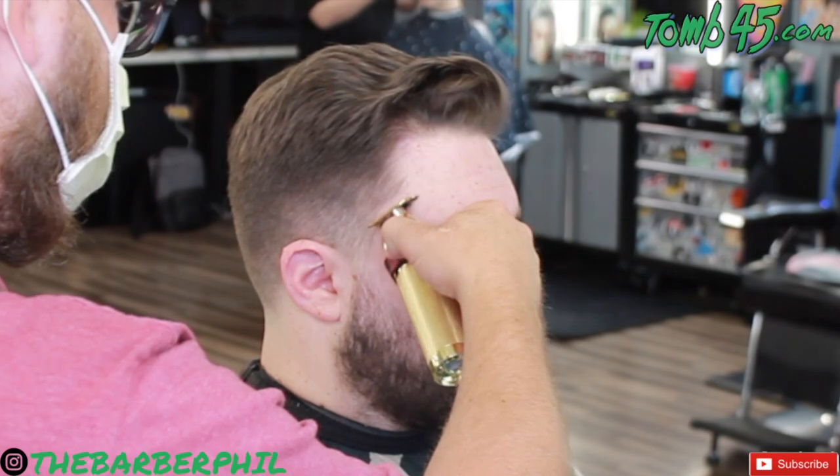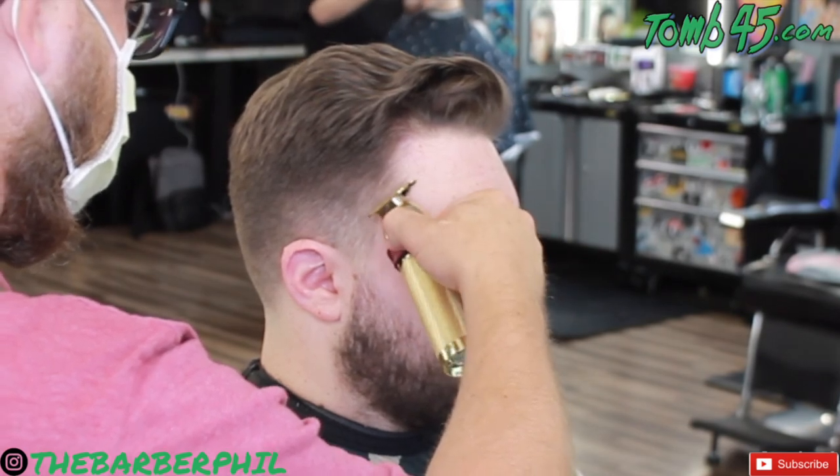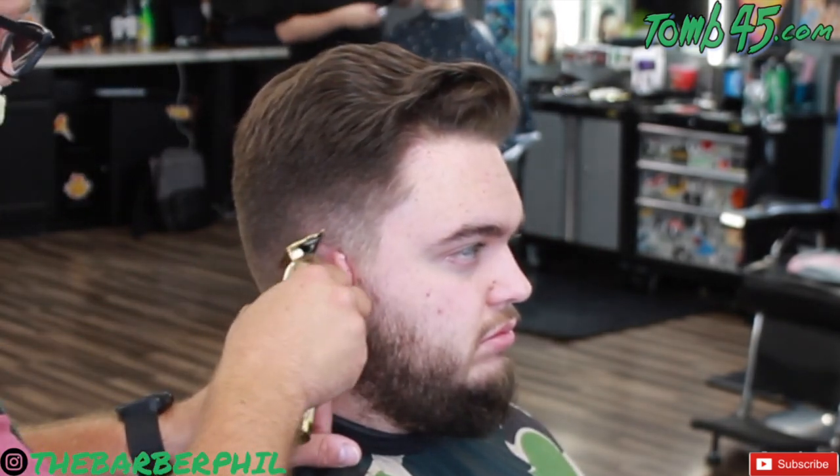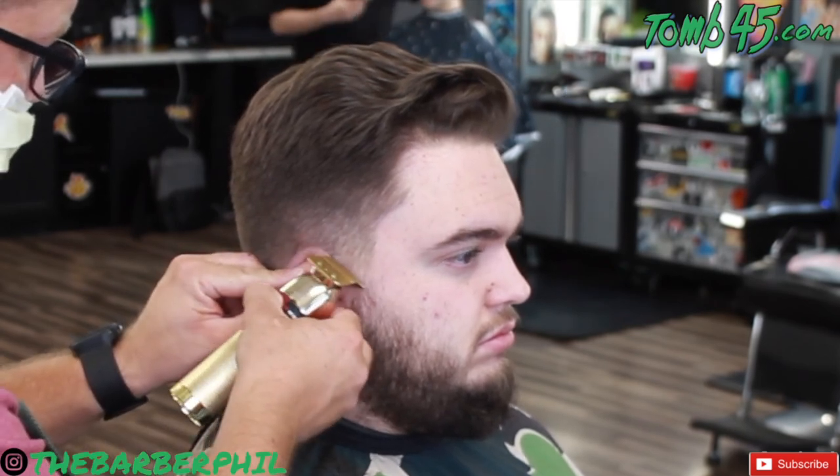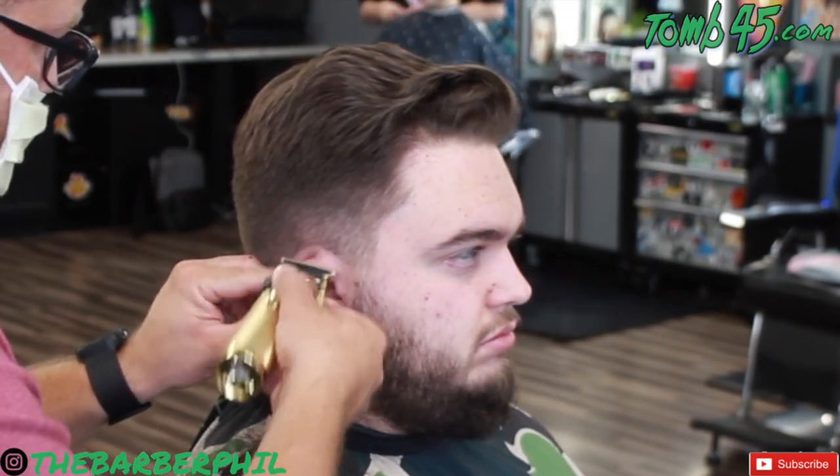Going back in with our FX trimmers, we're going to do the C cup on the right side. We're going to fold the ear down, use the left side of the blade, clean out all the hair above it, follow that down the natural neckline, and then we'll get right into the beard work.